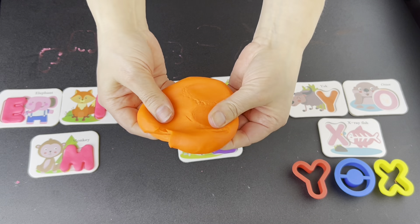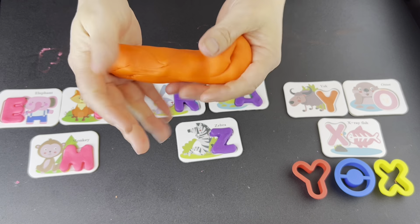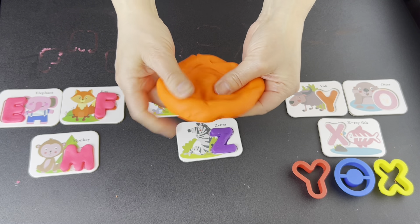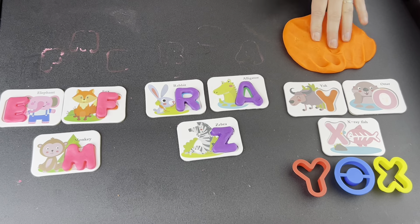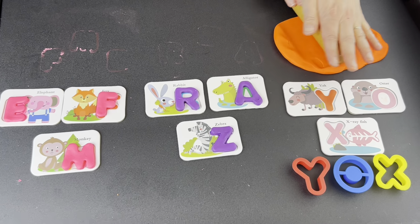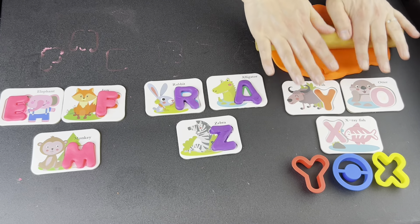What color? Orange. Roll it, squish it, roll to the right, roll to the left, forward, backward, forward, backward.